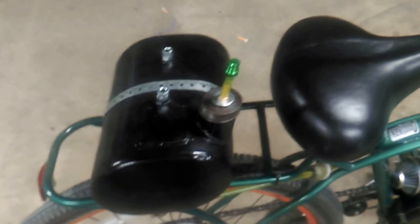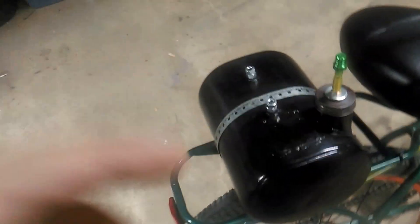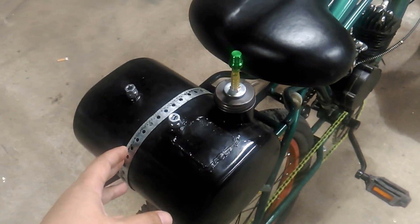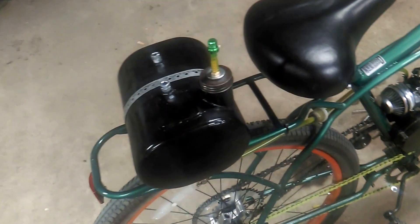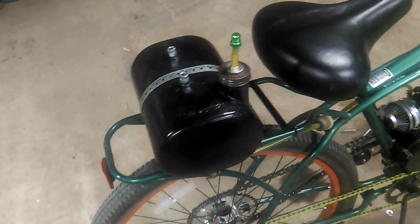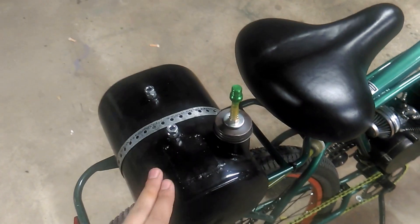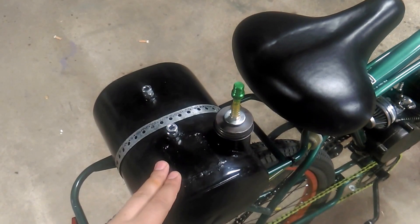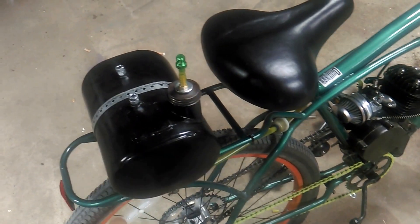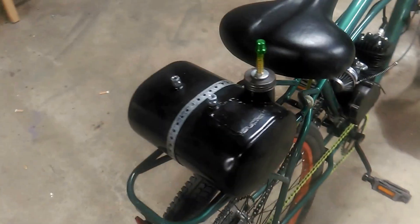This is another video I'm making in addition to the gas tank project video I made. The purpose for this video is to highlight another problem I ran into with this tank that I refurbished and mounted to use as a fuel tank on my motorized bike.